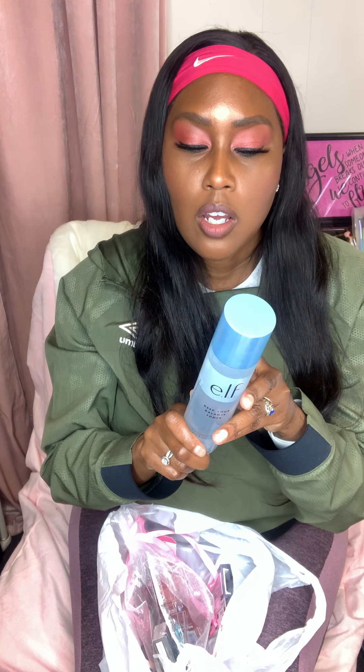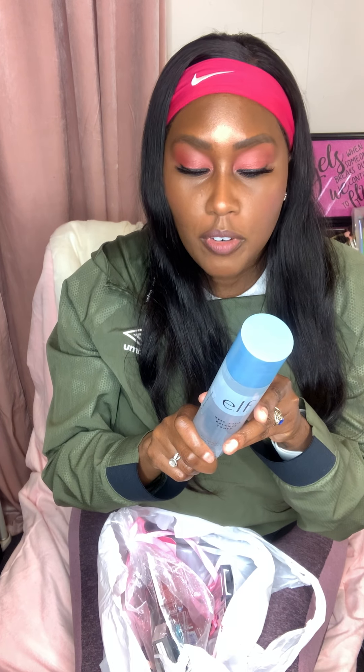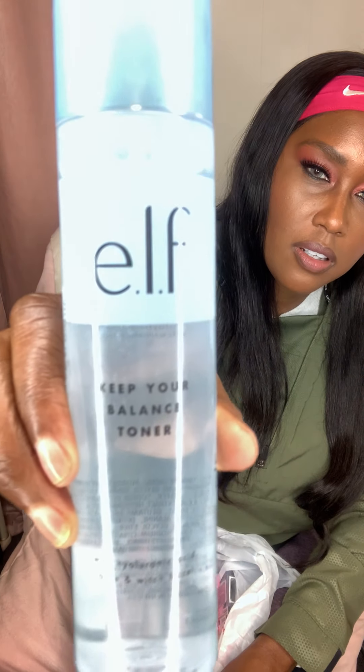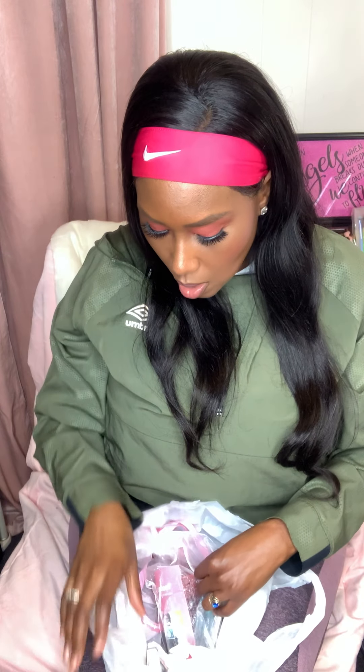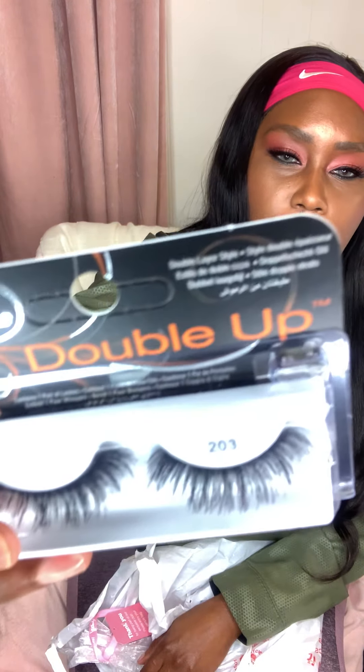It says no sulfates, none of that stuff. This gentle toner removes impurities and refreshes the skin — hyaluronic acid, witch hazel, and aloe work with your skin's pH to keep it balanced and healthy, resulting in refreshed, soft, and balanced skin. Directions say to apply to a cotton pad on a clean face and neck, avoiding the eye area, then use your moisturizer. I'm still excited to try it.